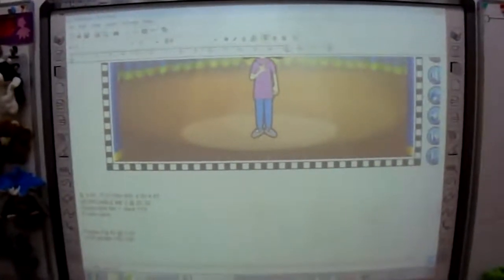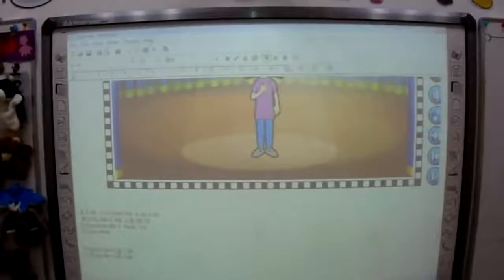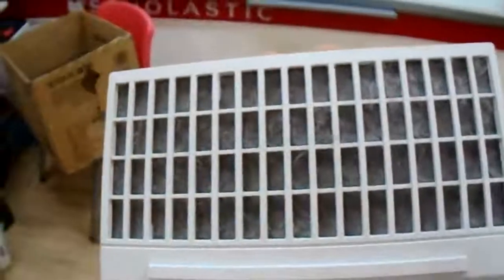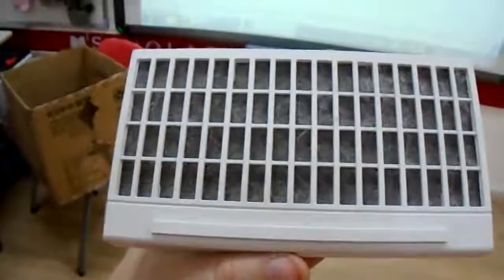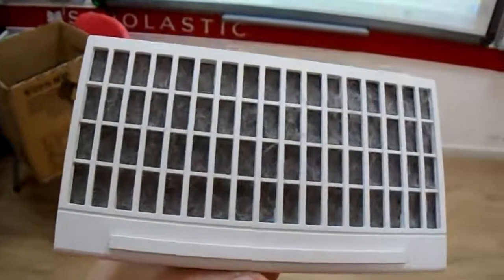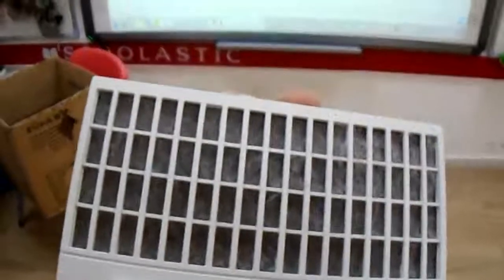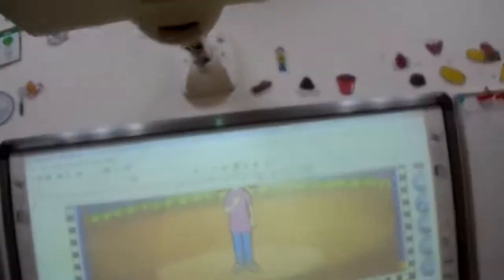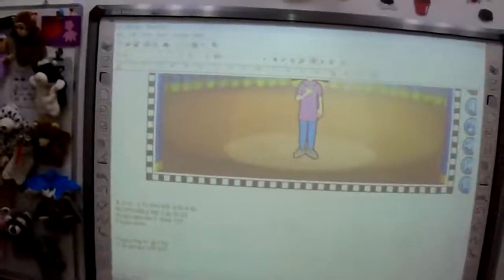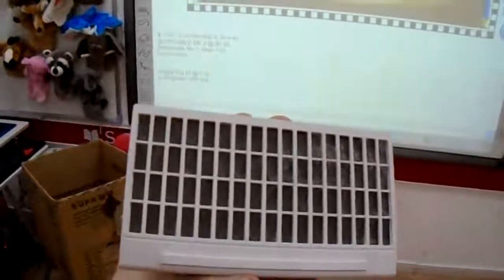When your projector begins turning off unexpectedly — that's an event that will happen several times a year — that means you need to clean your filter. This filter gets loaded with dust and hair and more dust, which results in overheating that will destroy the equipment. Unless you want to destroy a piece of equipment worth somewhere between 500 and a thousand US dollars, be sure to clean your filters.